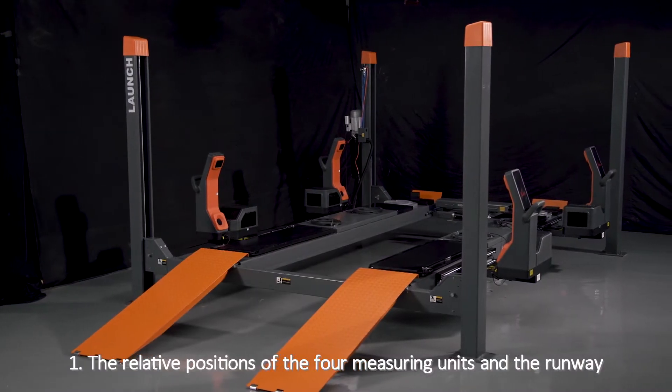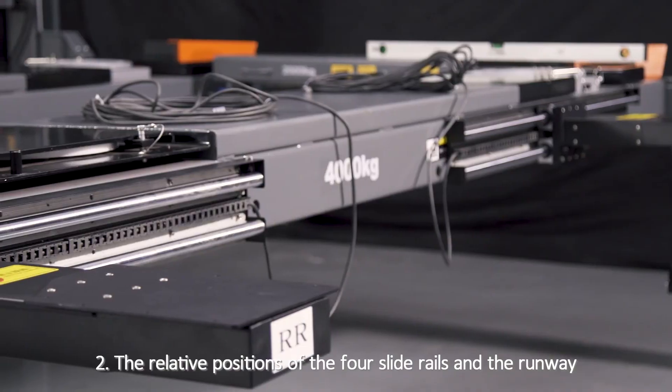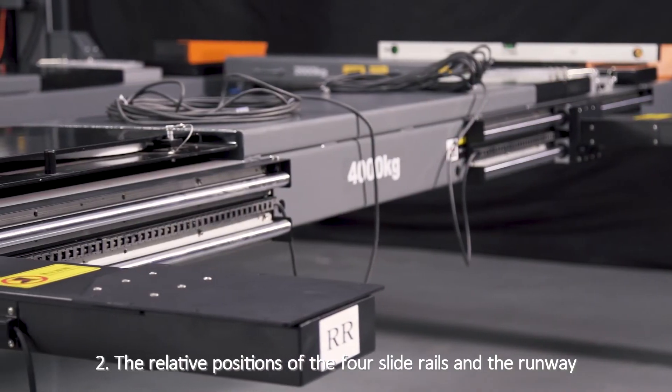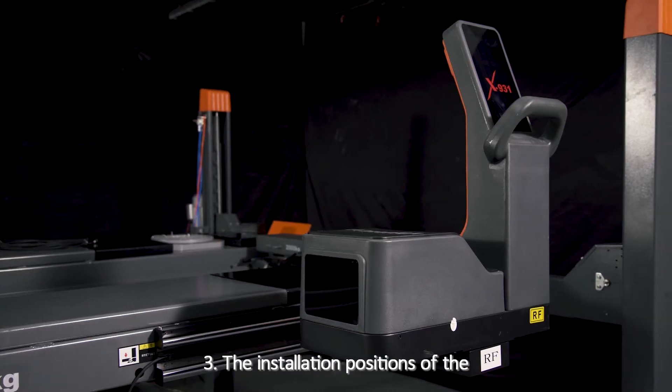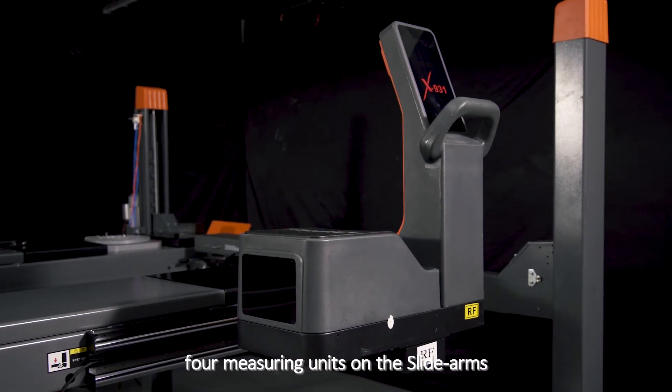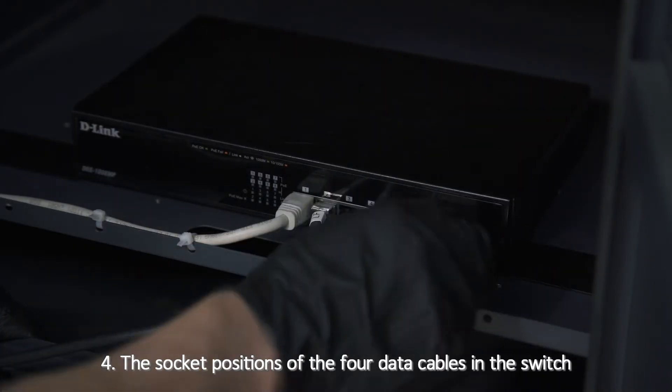Things to Note: 1. The relative positions of the 4 metering units and the runway. 2. The relative positions of the 4 slide rails and the runway. 3. The installation positions of the 4 metering units on the slide arms. 4. The socket positions of the 4 data cables in the switch.